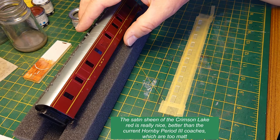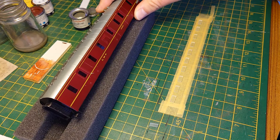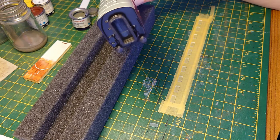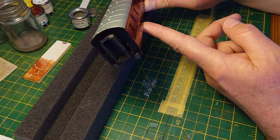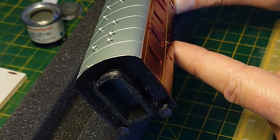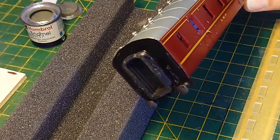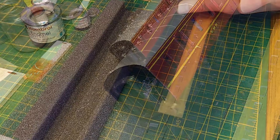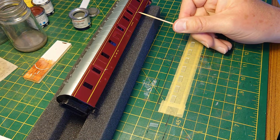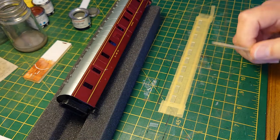I thought I could improve on it and bring it up to date. The ends are painted red, which they shouldn't be — all the other passenger stock is painted black, and the Hornby one is painted black where it has the corridor connection. So I masked it up and did that in Halfords satin black. The door handles of various types are all painted red so I've done those in gold paint — there, there, there, there, and there — so they look a little bit better.